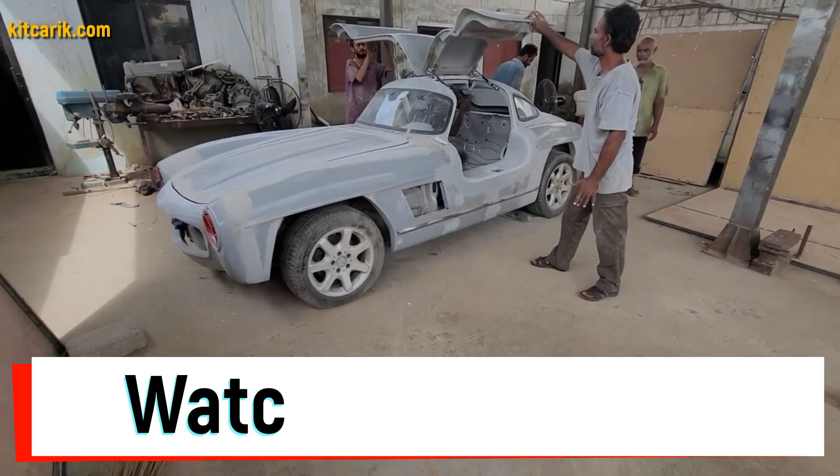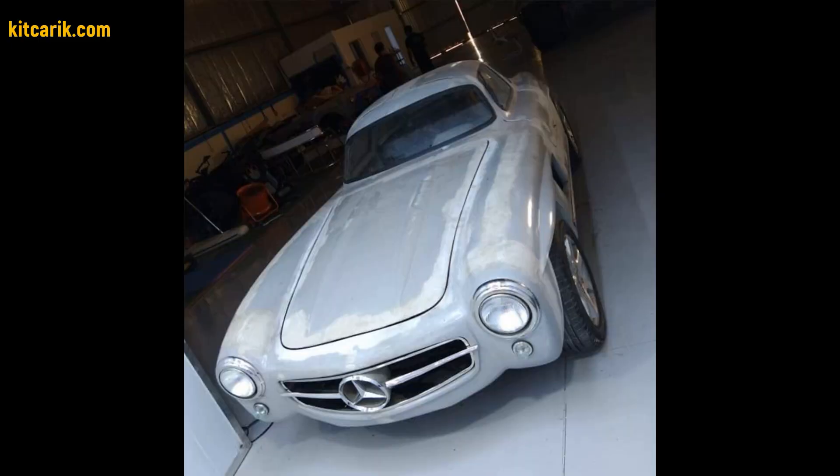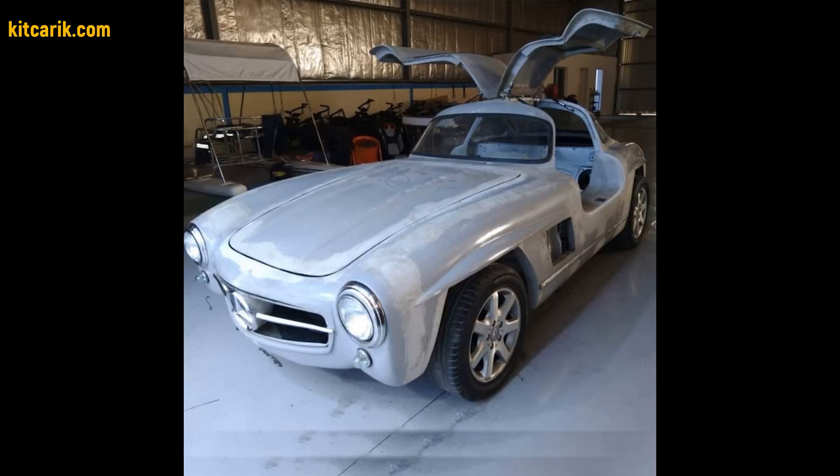Hi guys. Watch in this video how to make a Mercedes 300 SL Gullwing replica from Carbuck files.